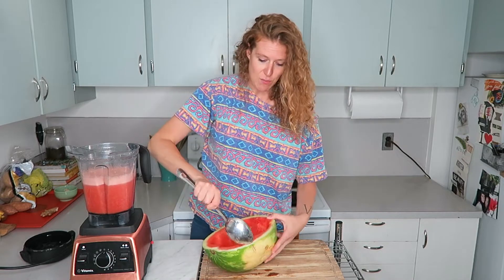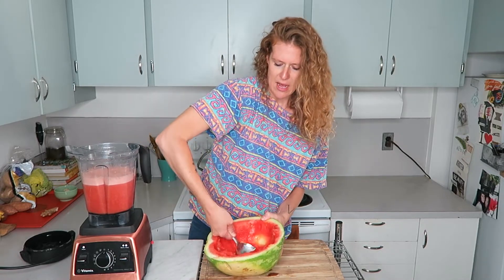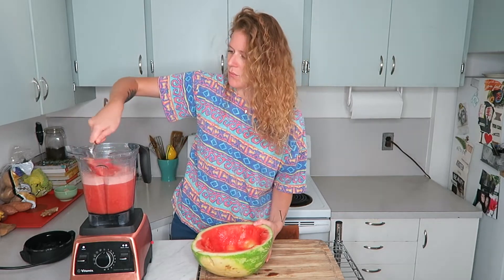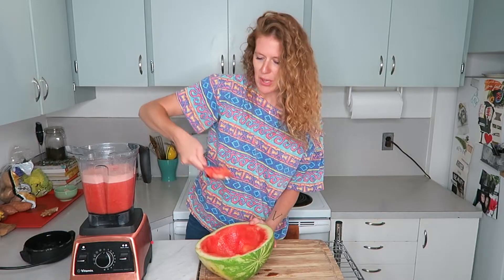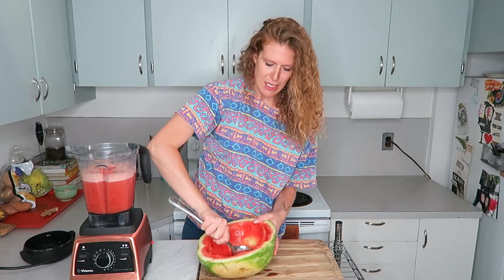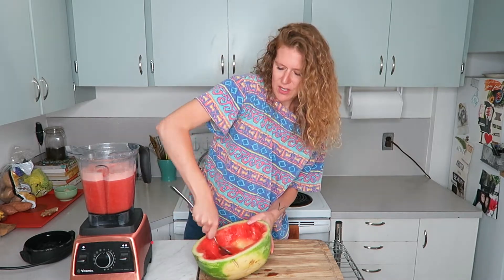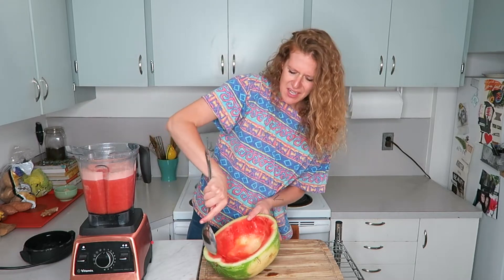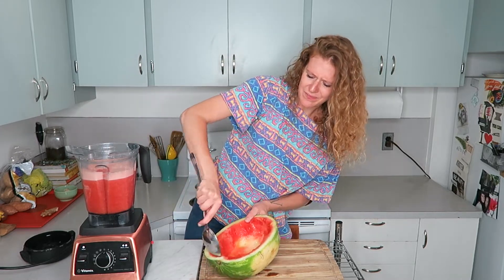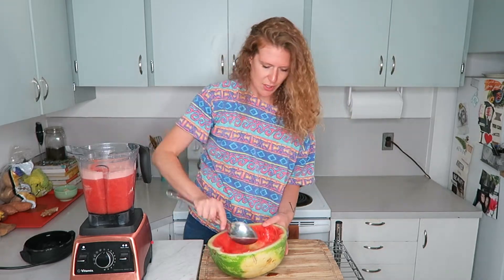Last time I made this, the other half of the watermelon was the perfect amount and everything fit in the blender perfectly. Depending on the size of your blender, you might have to do it in a couple of batches, but this is so easy and you'll never waste a watermelon again. Sometimes at the beginning of summer they can be questionable.